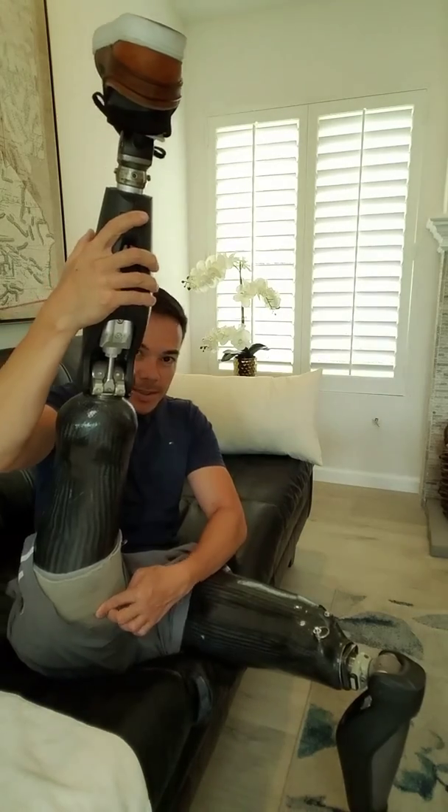And then on my right side, which I wear a single-wall vacuum system — I'll tell you in a moment why — the trim lines are even lower. The top of the socket comes right here. You can hear the C-Leg 4 beeping, and that means it's trying to communicate with Bluetooth, but that's a different topic.